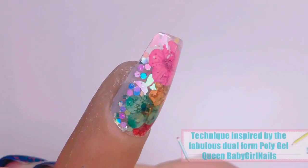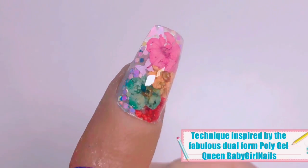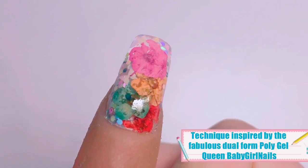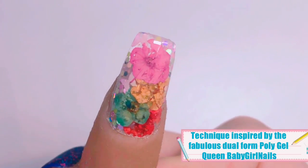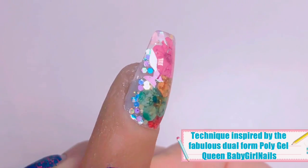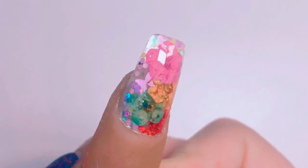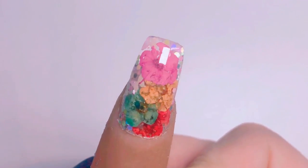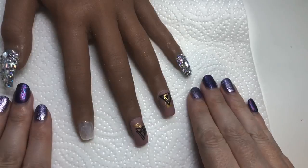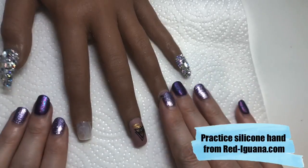Hello jelly babes, welcome back to my channel! Isn't this just a little stunner — I'm so happy with how this turned out. I was able to achieve this by following a technique that was inspired and created by the fabulous dual form poly gel queen, Baby Girl Nails. If you've not heard of her, I'll leave links in the description box below.